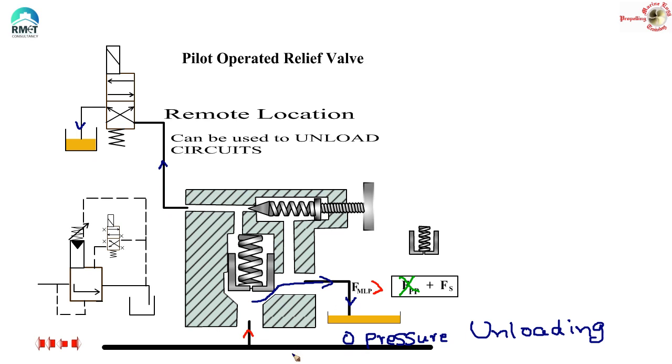Now, if I want to bring back this mainline pressure, what I need to do is just close this by energizing this solenoid. As soon as I energize this solenoid, the flow of oil from here to the tank is now shut — I have blocked it. So obviously the oil fills up here, and then this closing force is back into the picture. This becomes bigger, and the poppet is closing back. Then I have a huge pressure developing here — whatever pressure is supposed to be decided by the uniqueness of that circuit, that pressure will come.